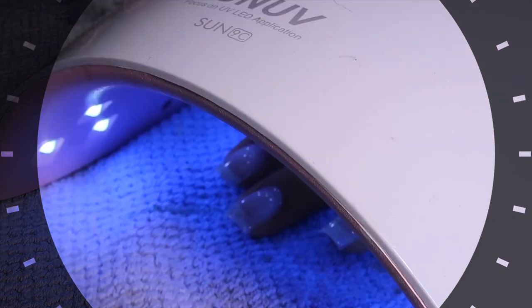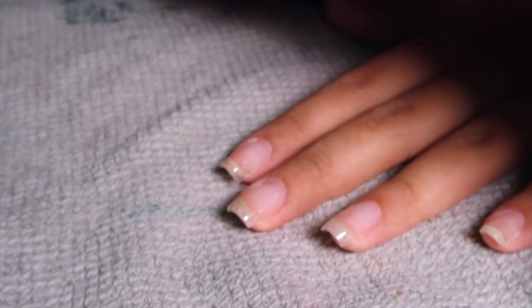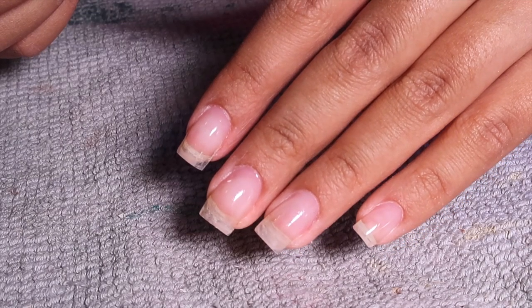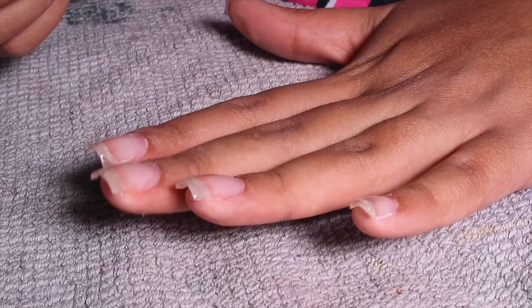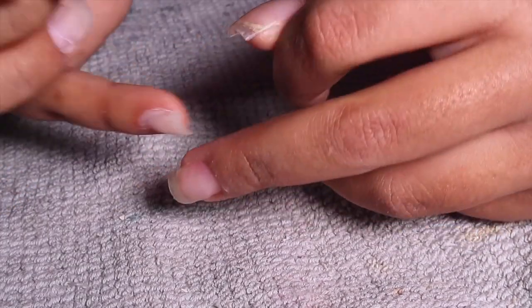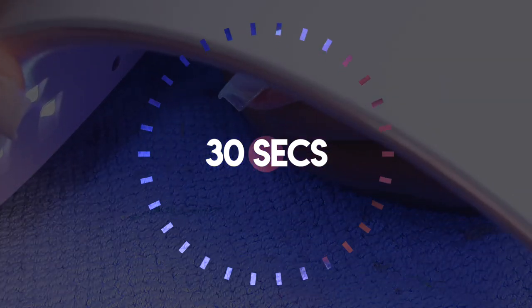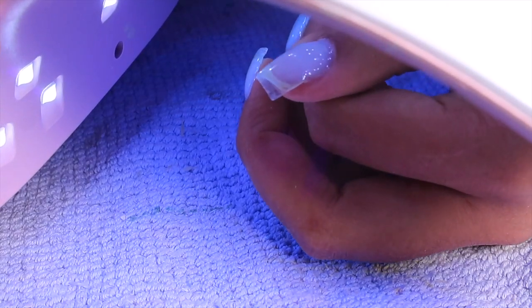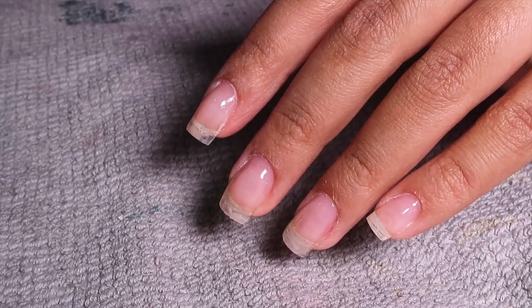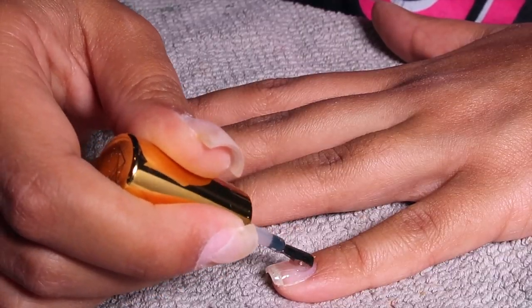I love long sets — I'm never not going to love long dramatic crazy claws. But for functionality, I've got to give you guys these videos, write emails, clean, cook — I've got a lot of stuff to do, and it makes it a little harder when your nails are extra extra long. So I definitely love short sets for functionality, and they're just so cute and feminine.